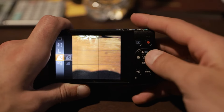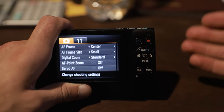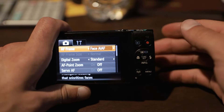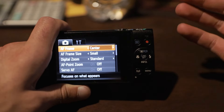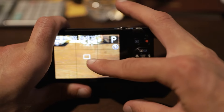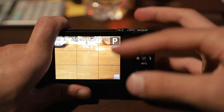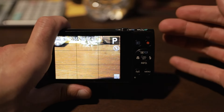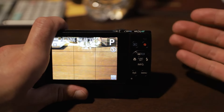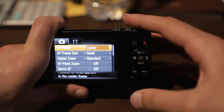Now that we're done with the quick settings area, we're going to get out of here and go down to the bottom right of the camera and hit the menu button. That's going to take us into the actual menu where we can make more adjustments. The first thing we're going to adjust is the AF frame. It's going to be set to face AI AF, but instead we're going to want to go to center. What this does is put a little tiny focus box on your LCD screen right in the middle. The face AI AF is usually used for self-portraits, but we're going to set it to center because we're going to be taking pictures of other things.